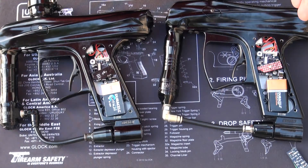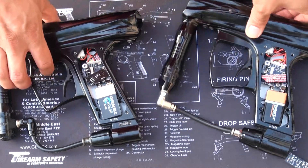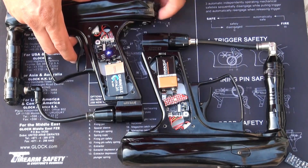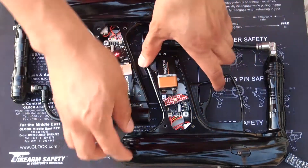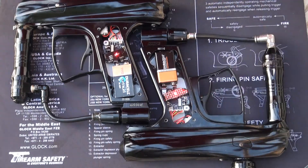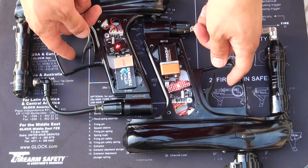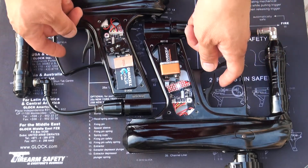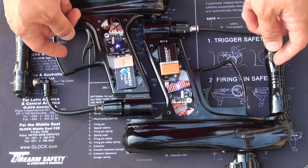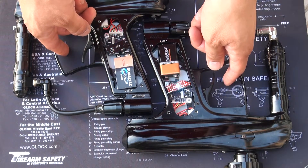Now here we are with the batteries in both boards to show you the comparison in programming mode, so you can see the different colors. First let me turn on the LED conversion board — hopefully the colors of the LEDs are going to show. I'm outside right now. So here we go: we have white, cyan blinking, green blinking, purple blinking, yellow blinking, blue blinking, and red.